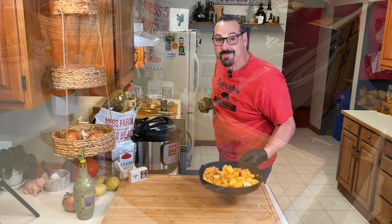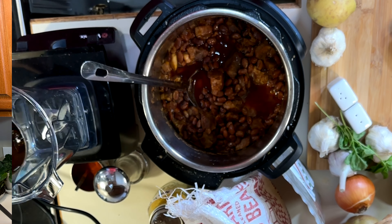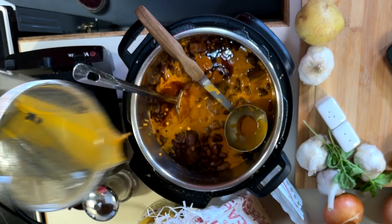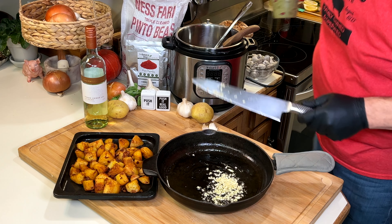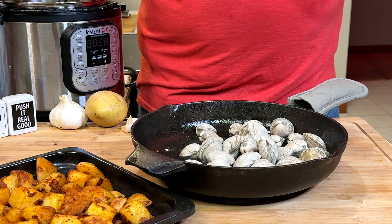These two should be ready at the same time. Look at this timing. Fish out that chili, blend it, and add it back to the pork. Take those potatoes out of the pan. Now the move is olive oil, garlic, clams, more of that wine, and back in the oven to open up.